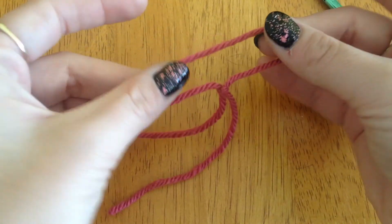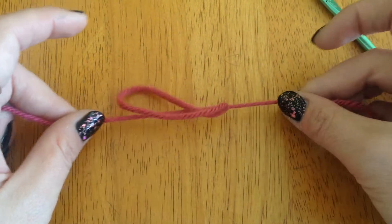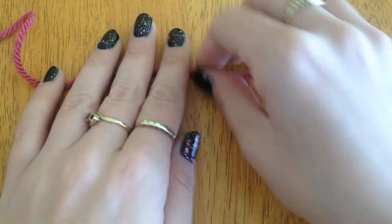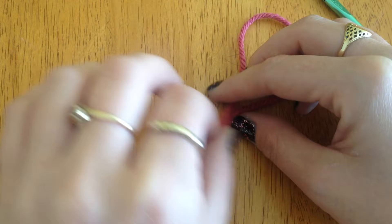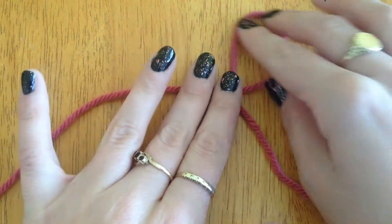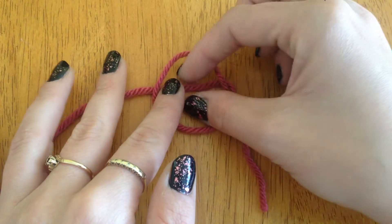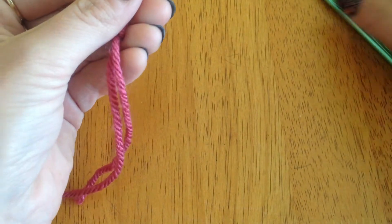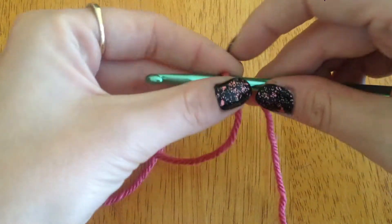Now, obviously this loop is too big to be crocheting with, so what you need to do to tighten it is pull — it will get smaller. So again: go like that, fold it over so you've got like a half a bow or half an infinity. Pop it over, pinch that bit, pull it up, make sure you've got holes at both ends and pull to tighten. Then what you do with your hook is you slip it into the hole and tighten it around the neck of your hook.